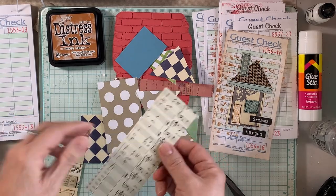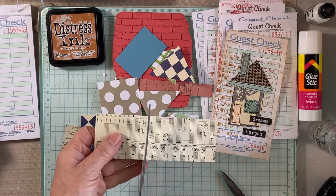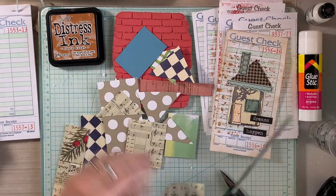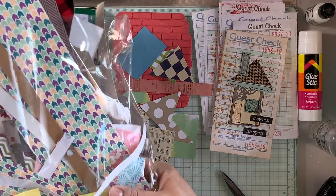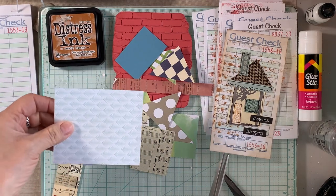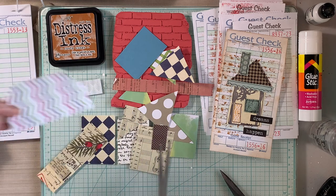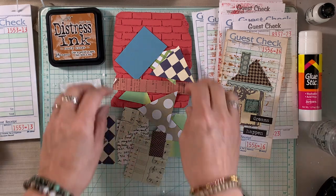I went for this brick background and it works well — it blends really well because it's like a play on the whole aesthetic: bricks and the house. I also found another bag of scraps, which turned out to be my Christmas scraps. What happens is when I'm done with projects I put all of those similar papers in a baggie.